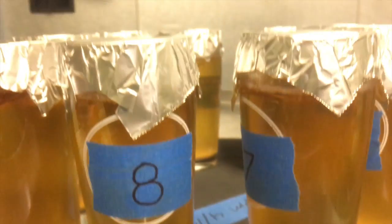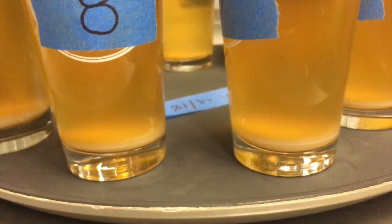From this test, I'm thinking either number 7 or number 8 is going to be the one we'll go with.